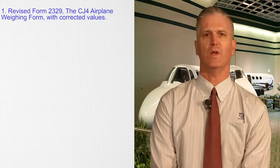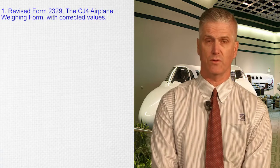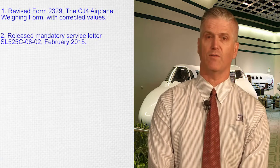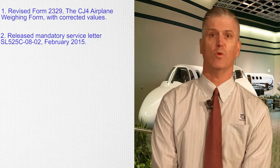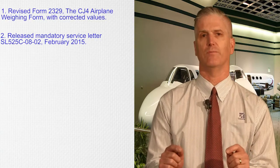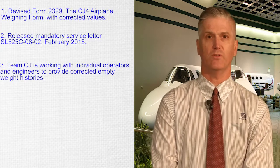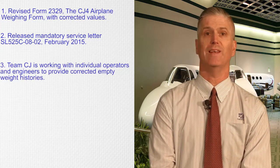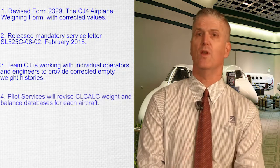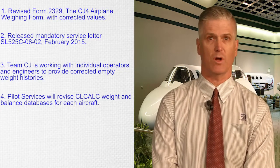We have taken corrective action in four ways. We have revised Form 2329, the CJ-4 aircraft weighing form to correct all incorrect values. We released mandatory service letter 525C-0802 in mid-February of 2015 to inform the field and initiate corrective action. Team CJ is working directly with affected individual operators from engineering to provide corrected empty weight histories. And in pilot services, we are revising CL-Calc weight and balance databases for each aircraft as the paperwork comes through.